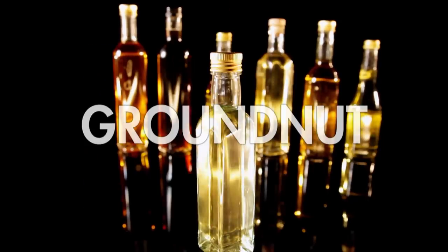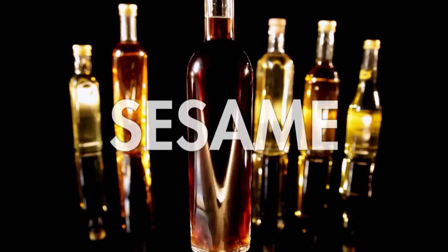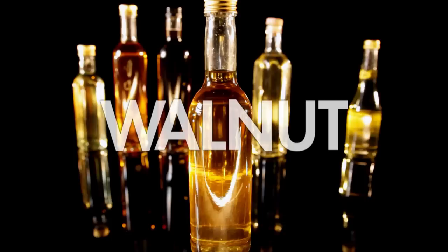Groundnut, or peanut oil, is great for cooking on high heat as it gets really hot without burning. Sesame oil — a flavorsome, sweet, and nutty oil — is perfect sprinkled over Asian dishes before serving. Rapeseed oil is a healthier choice for using in salads. I love walnut oil — fantastically fragrant, it's brilliant for salad dressings and gives cakes a distinctive flavor.